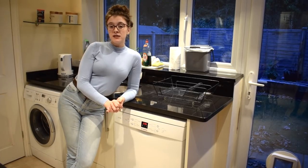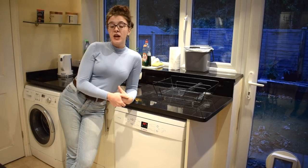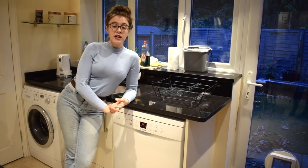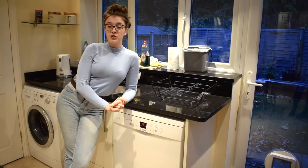Bleach can be used in the same way as the vinegar but using a slightly lesser quantity. This is good for removing mould, any really dark stains and also any bad smells. However it's important to remember you should never use bleach on stainless steel as it will damage the finish.